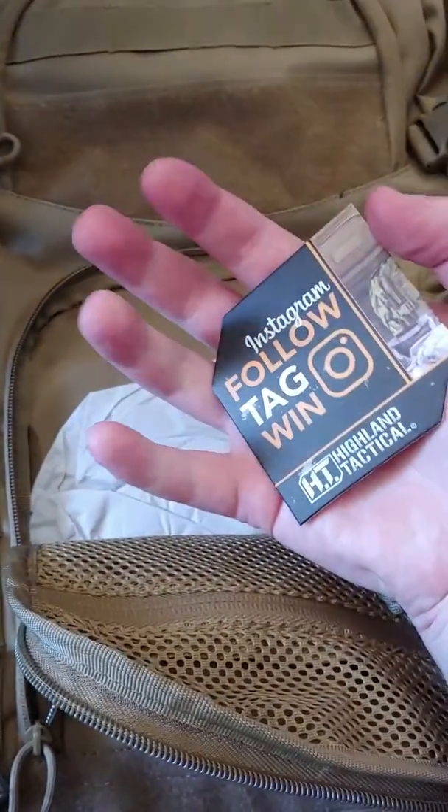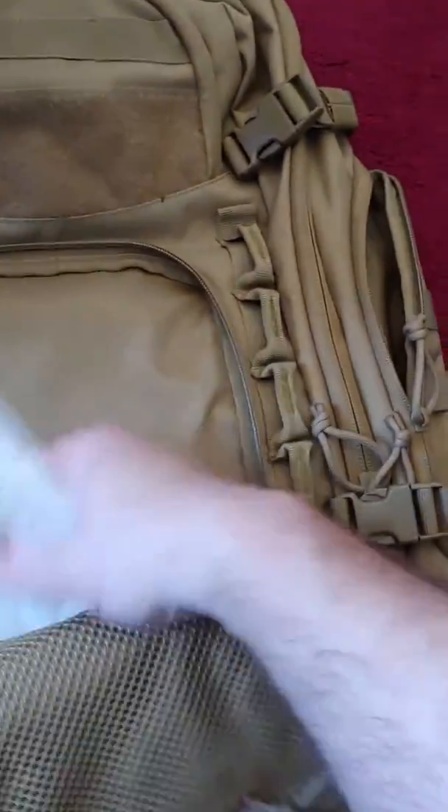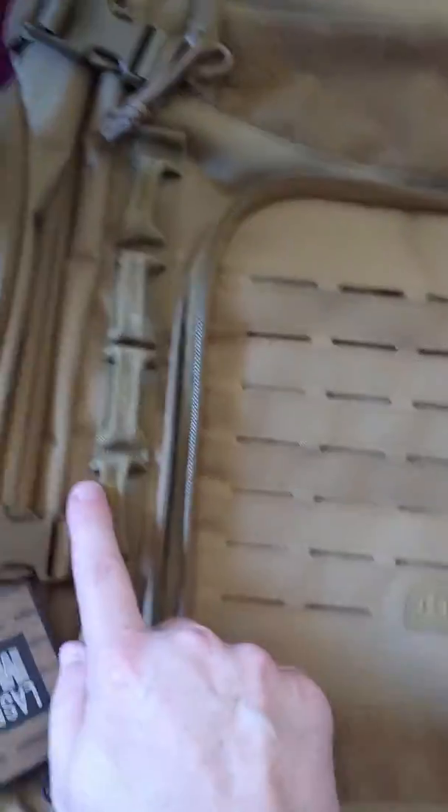I also tagged them to enter to win more gear, which is cool. I hope I win some more stuff because this is a nice quality backpack. And you obviously got more hooks right here.